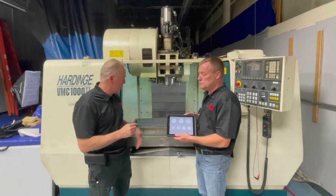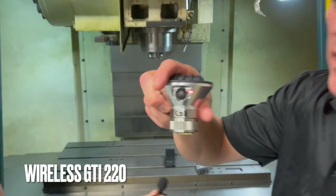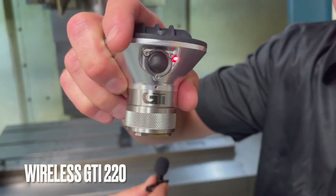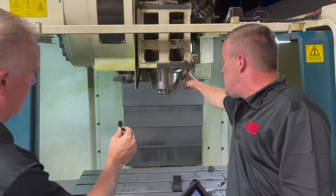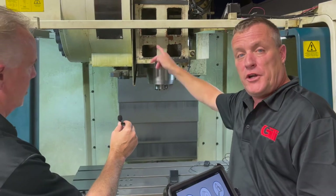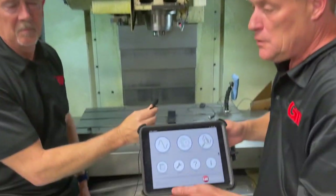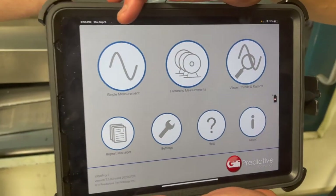So Paul, if you'd like to show them our sensor first — this is our GTI 220 wireless sensor. It's a two-channel sensor, so I can put this on a spindle and not only read in the horizontal position, but also read in the axial direction as well.